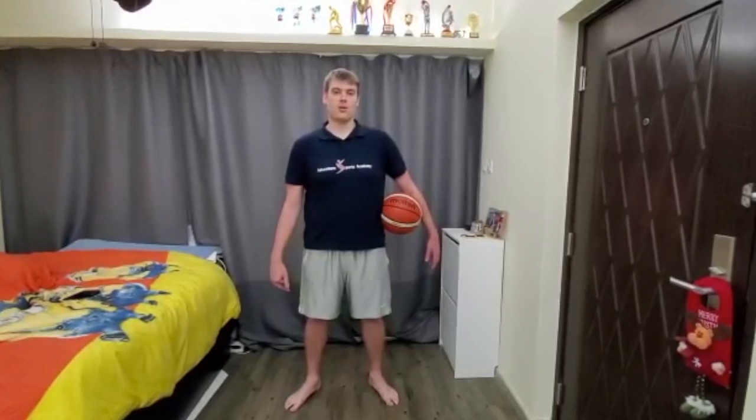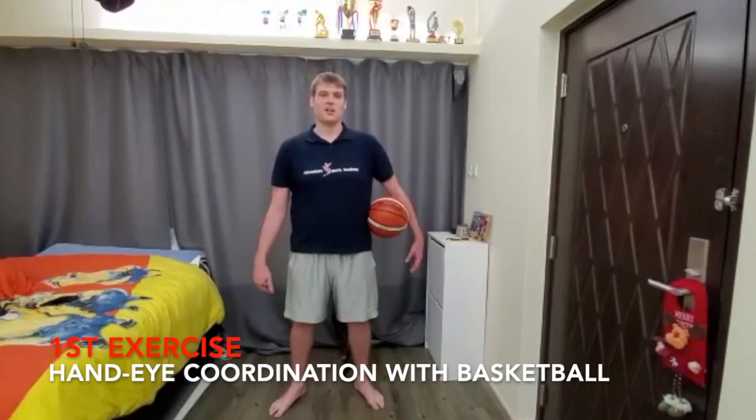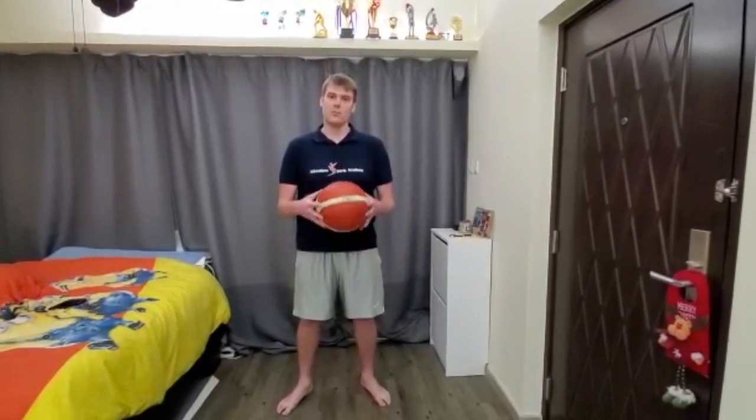I'm Coach Travis. Welcome to ASA Skill School. Today we're going to go over two exercises you can perform at home to boost your hand-eye coordination. For the first exercise, I recommend grabbing a basketball, soccer ball, volleyball, something around that size.